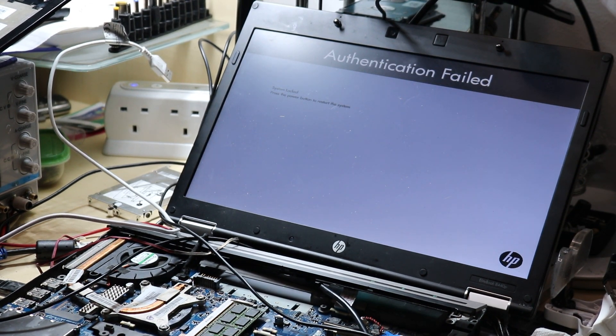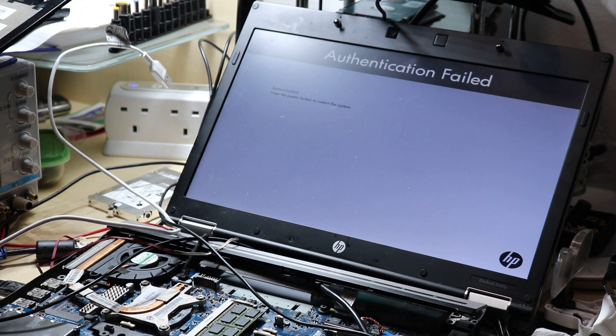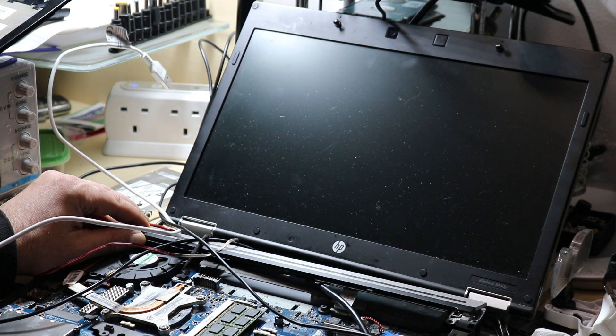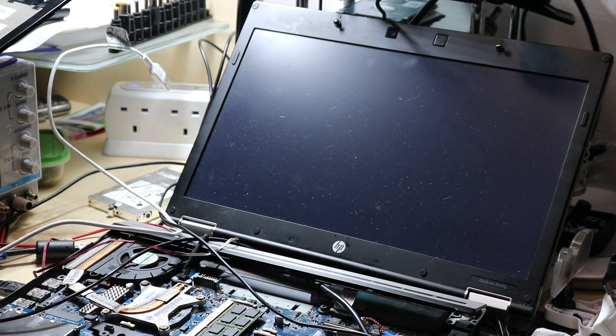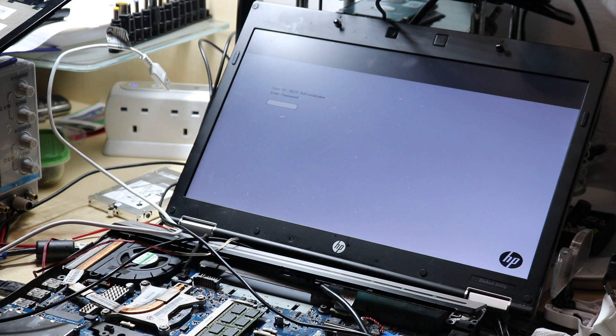So, look at this. I restart the computer and it asks for a password.